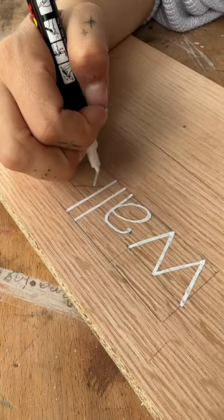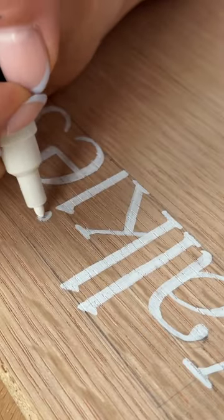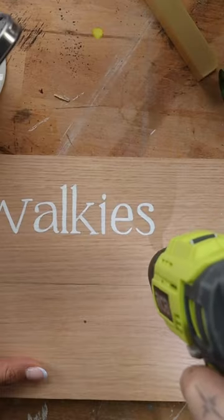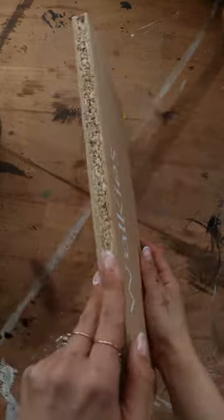Using an acrylic paint pen, I hand-lettered the word 'walkies', but this could easily be swapped out for the name of your furry friend. I centered an upside-down drawer pull under my lettering and drilled pilot holes for all of my hardware.